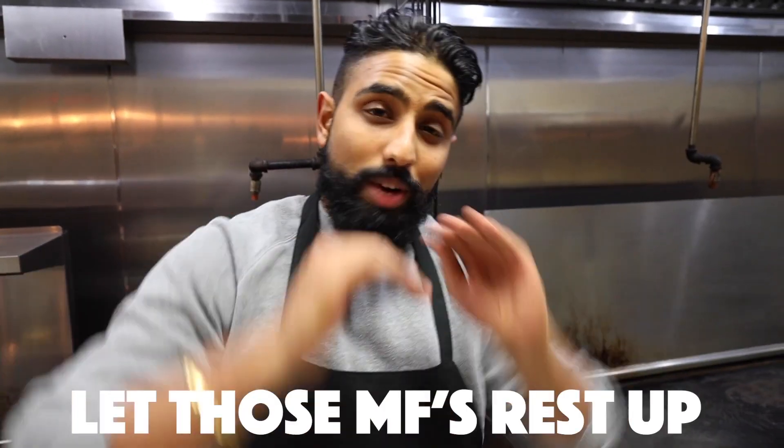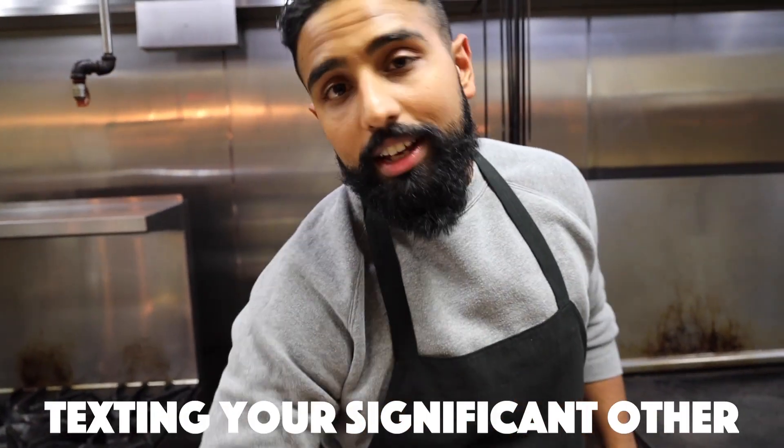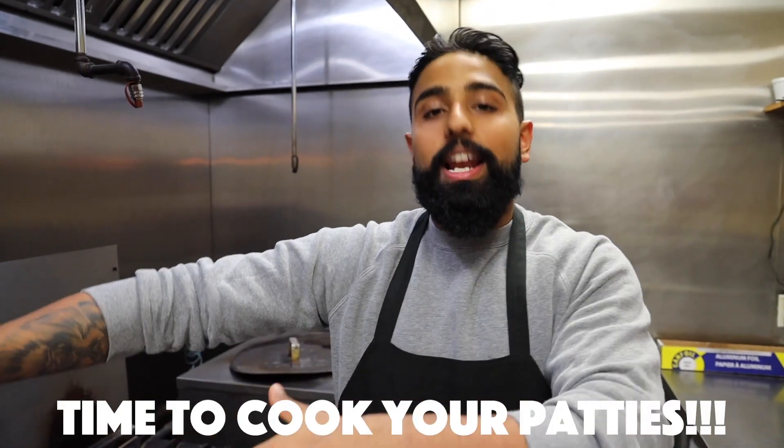What you want to do next is let your patties rest for about five minutes. In the meantime, instead of texting your girlfriend, you should go cut your veggies and get them ready. Once your veggies are all cut up, start making your patties.